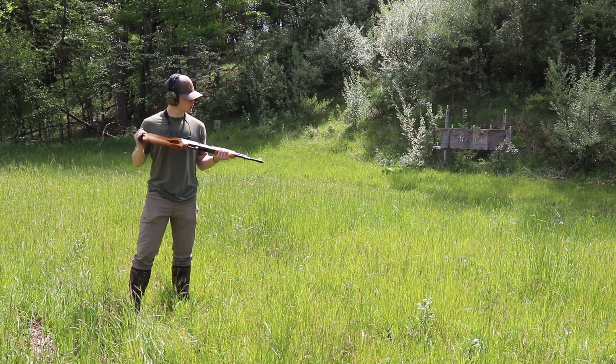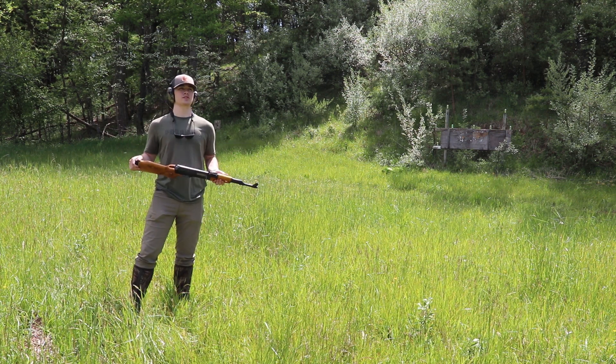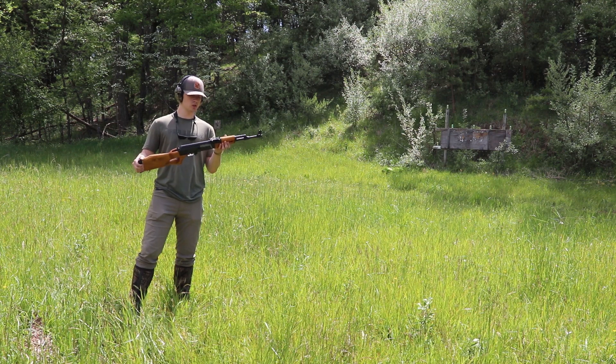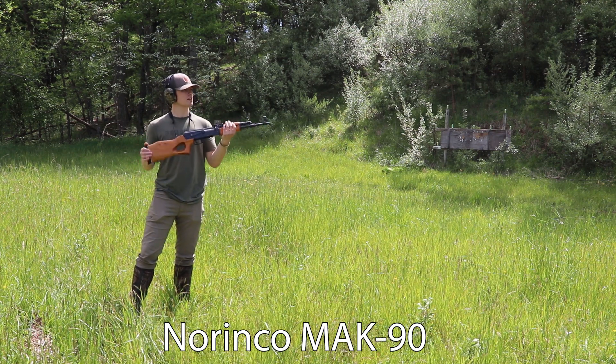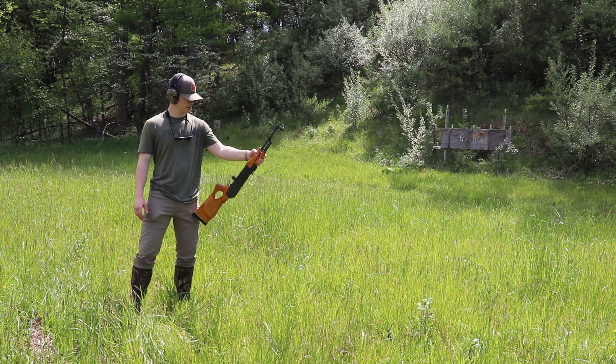Welcome back to the channel. Today I have a pretty cool review for you. Well, I don't really know if it's going to be a review, but we are going to be shooting the Norinco MK 90 AK-47 variant. So let's get right into it — pretty excited about this one.